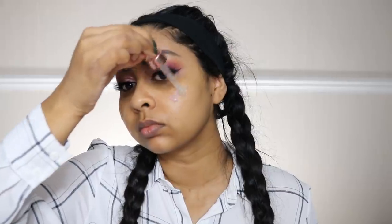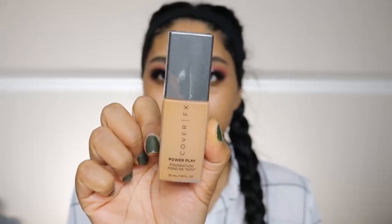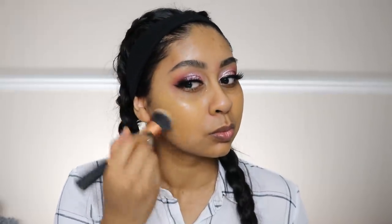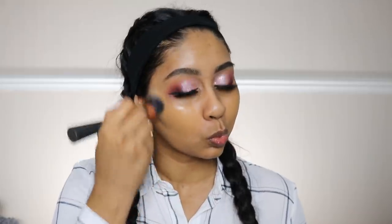Now I'm going to use some Super Fruit Extract by Revolution Skincare — it's a primer and it smells so good, kind of tacky, and it's really good especially if you have dry skin. Then I'm taking my Cover FX foundation — I'll write the shade in the info box — and I'm just going to buff this in properly.